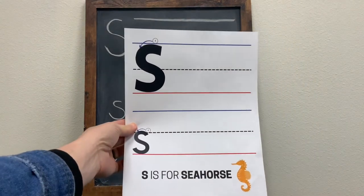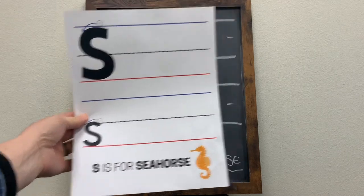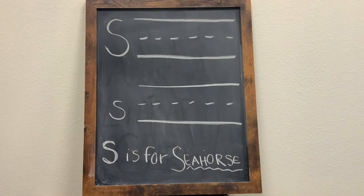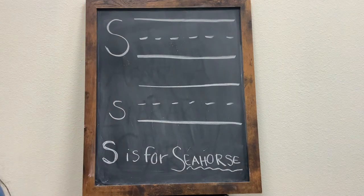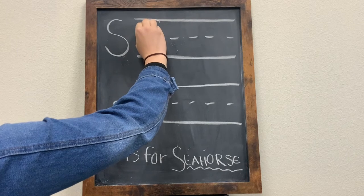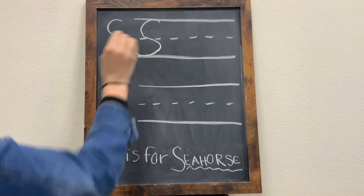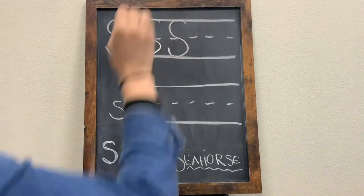Let's begin! In this week's Take and Make Kit, you should have received this practice sheet. Follow along as we learn how to write an uppercase letter S and a lowercase letter S. I think S's are a lot of fun because it's one fluid movement the whole time for each. They're very similar. So for an uppercase letter S, you're going to start at the very top line and you're going to curve all the way down. And once you hit this middle line, you're going to start to curve back until you touch the bottom.